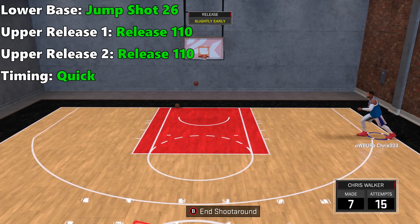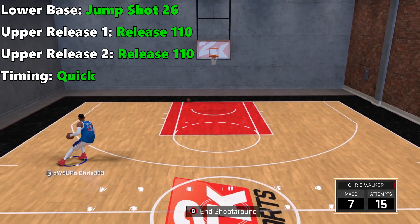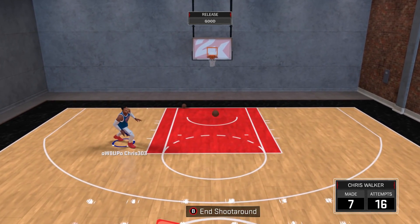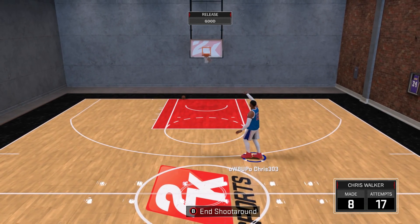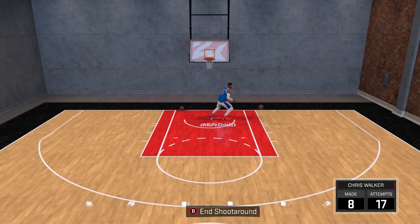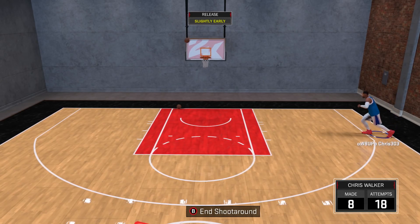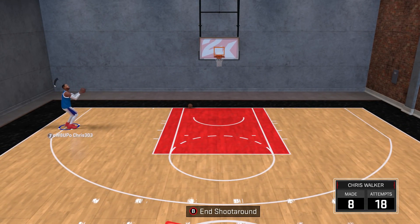Sports Gamers Online's number 1 custom jump shot in NBA 2K18 is lower base jump shot 26, upper release 1 release 110, and timing quick. I'll admit this is the jump shot I've used for my MyPlayer all season long, so I'm a bit biased — it's assigned to Nick Young so I had to steal it. It's a great release on the catch-and-shoot, especially if your badges are up, as you'll start to get greens nearly every time. It's fast and compact — you couldn't ask for more.